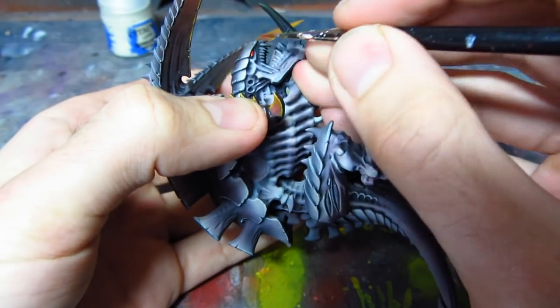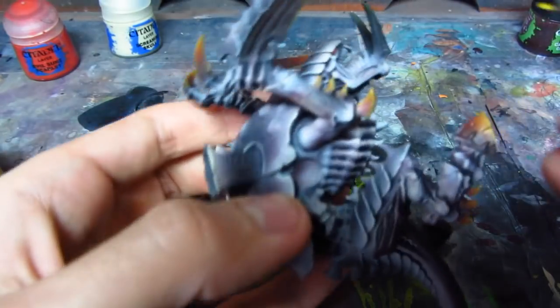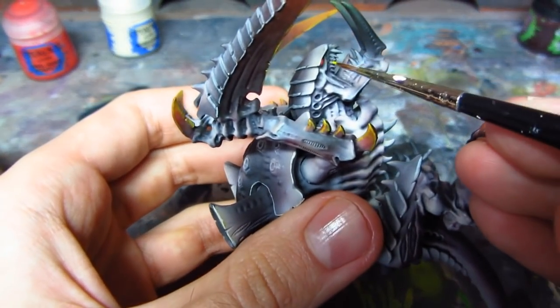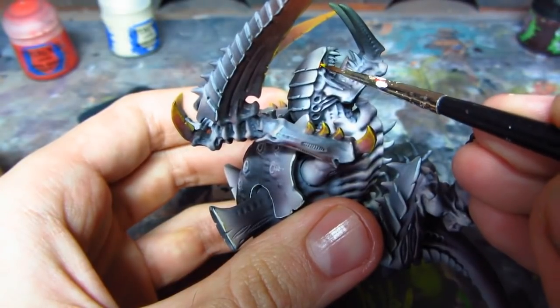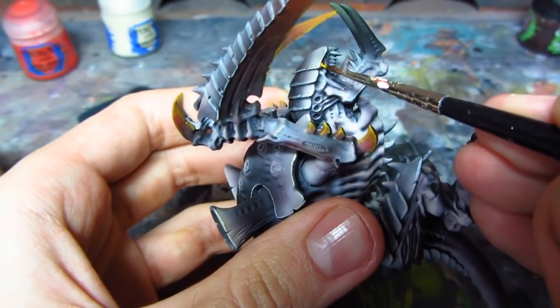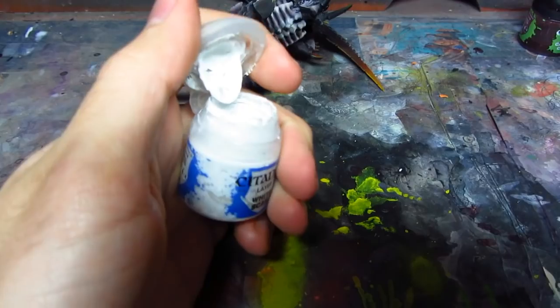I'll show you how to paint the eyes. It's Evil Sunz Scarlet — just a little dot. Then yellow, just a smaller highlight, and then white. I think that's enough.